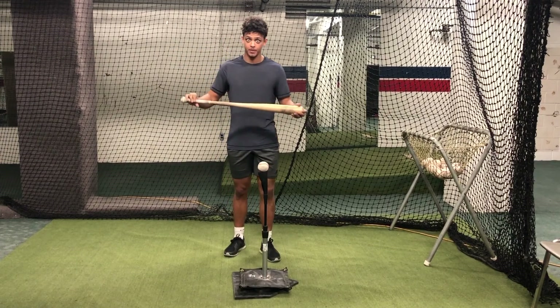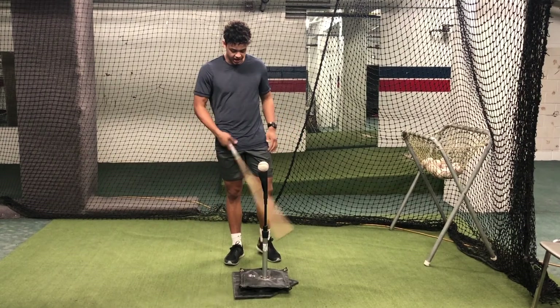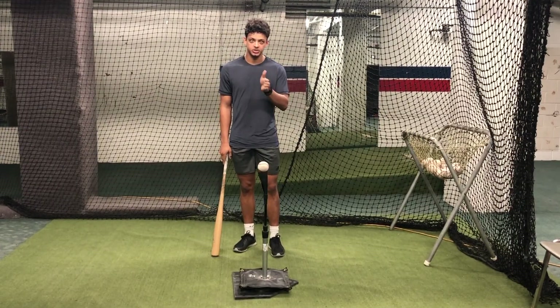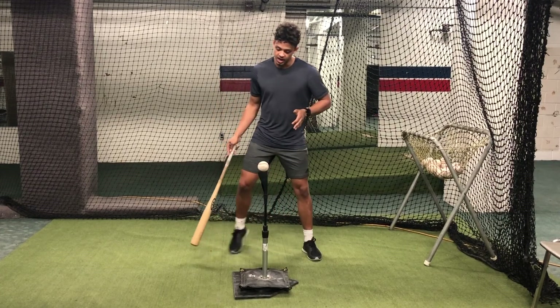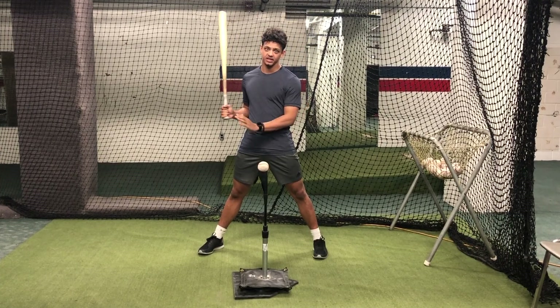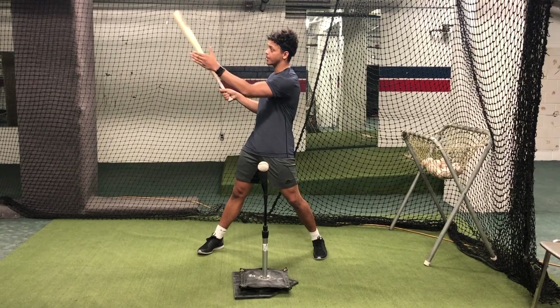Basically what we're going to do is we're going to set this pitch up middle-middle — middle height, about belt high, and it's cutting the plate right in half. What we're going to do is move that pitch continuously up in the zone, starting about the middle of our body, and at each position we're looking to attack the inside part of the baseball.